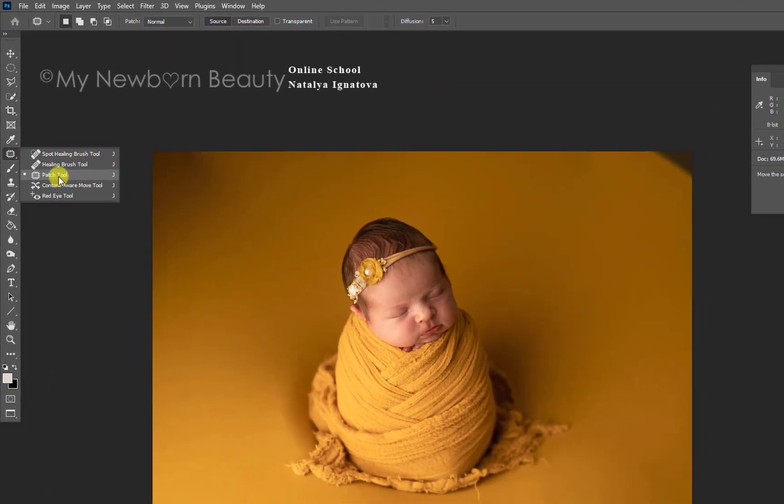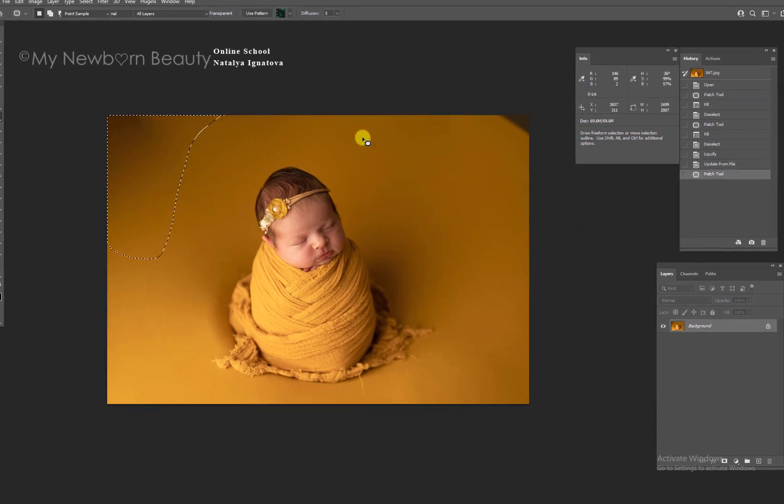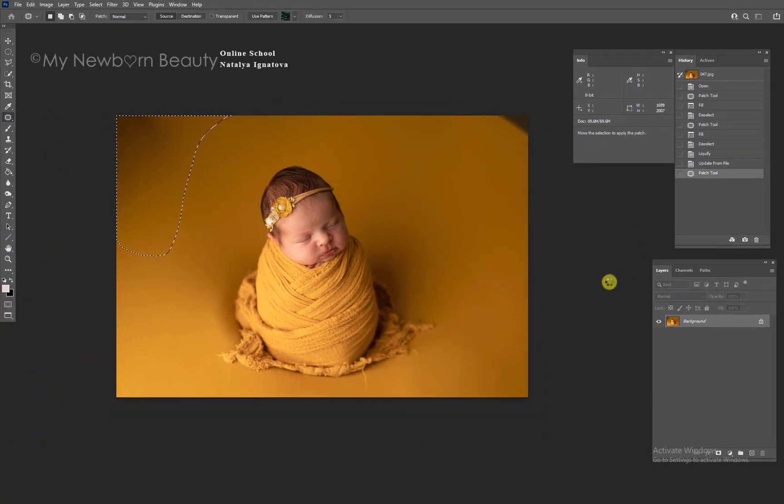How you can fix the background — there are two ways. First, you can get the patch tool, trace the area you want to work with, hit delete, make sure you see 'Content-Aware' here, and Photoshop will fix everything. If not, you can do it again and make sure it's all nice.